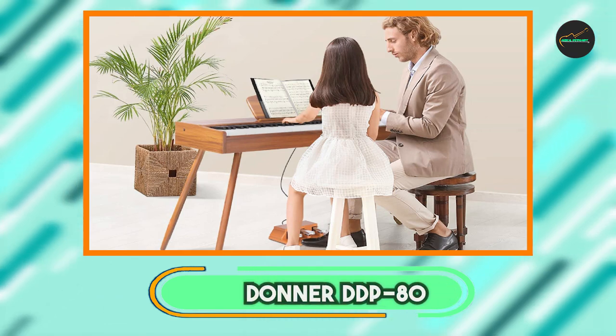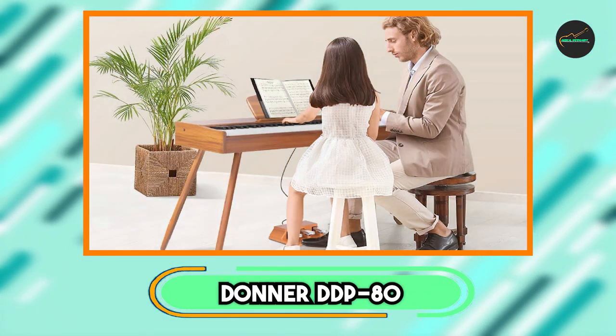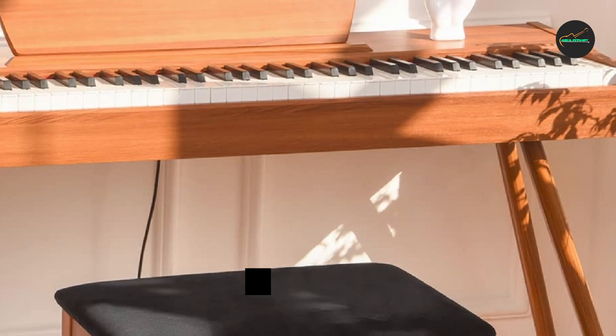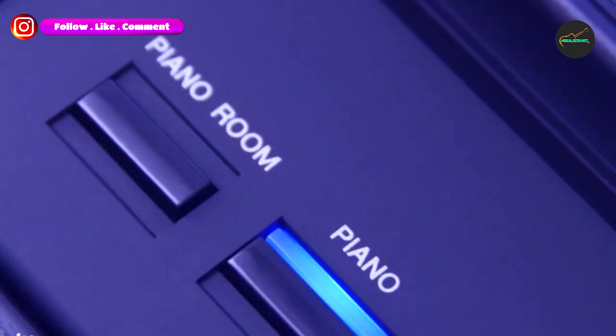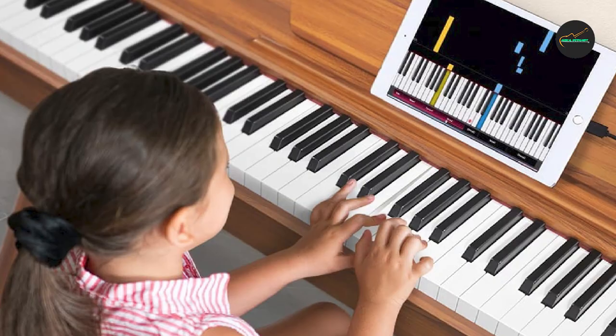Moving on to number two, the Donner DDP80 Keyboard Piano. It is a great option for those looking for an affordable digital piano that offers a realistic feel and sound. With 88 full-size hammer action keys and a triple sensor system, this piano delivers an authentic piano playing experience that mimics the feel of an acoustic piano.